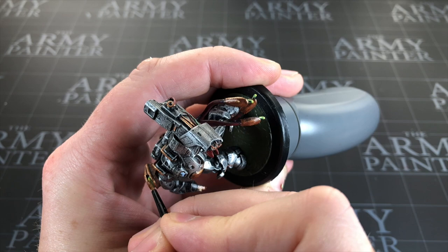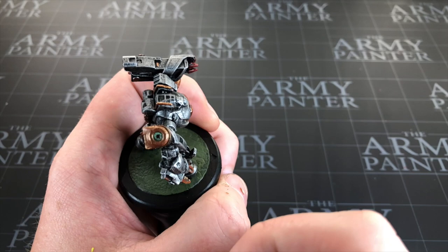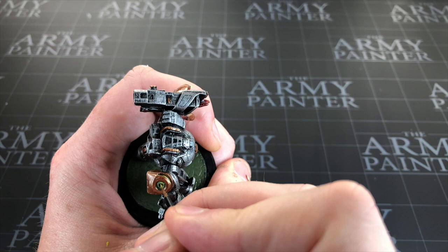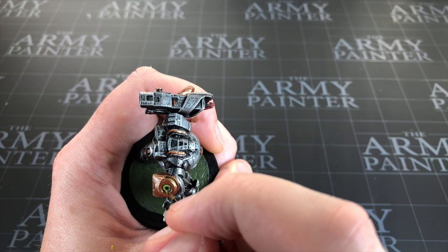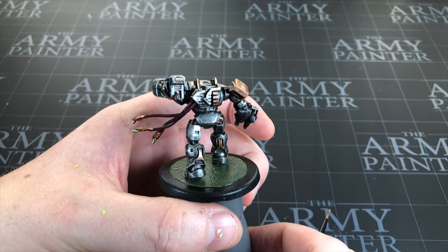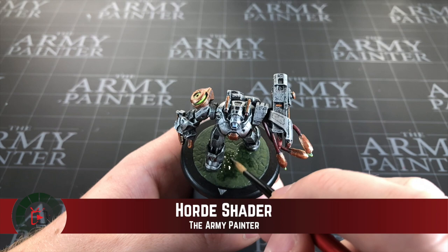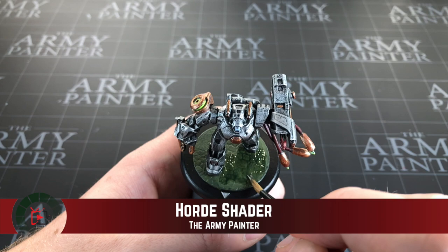If I was trying to make this look like it was glowing, I'd be following along my OSL video and getting some of that light to emit out and light up around this area of the mech. I'm not really going for that — just a bit of a neon glowy look. For my final step I'm going to use some Green Tone wash by Army Painter — it's the only wash I've used — and I'm just going to slap this on the base to give some variation in the green.